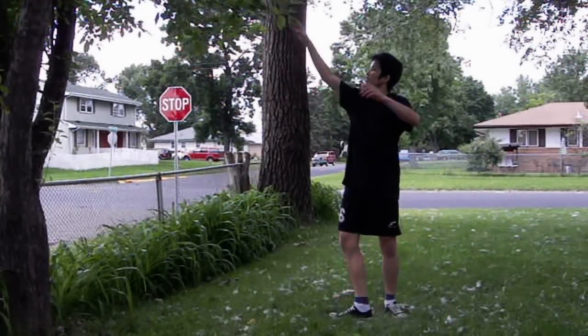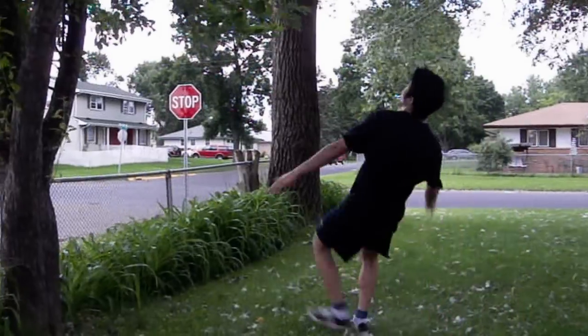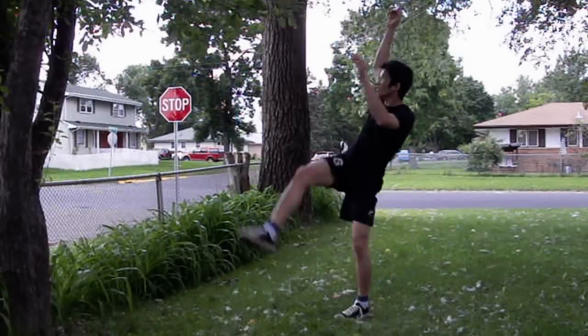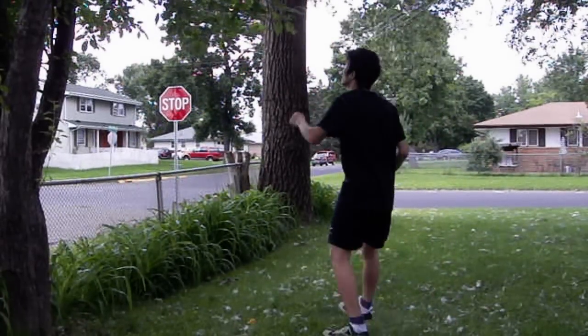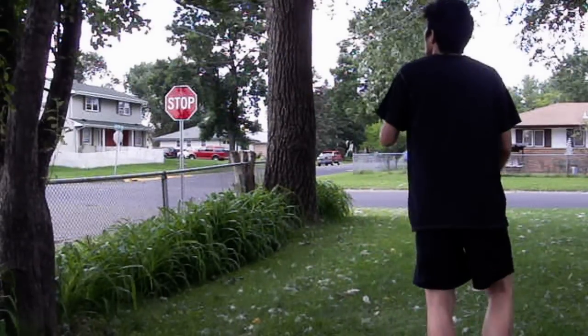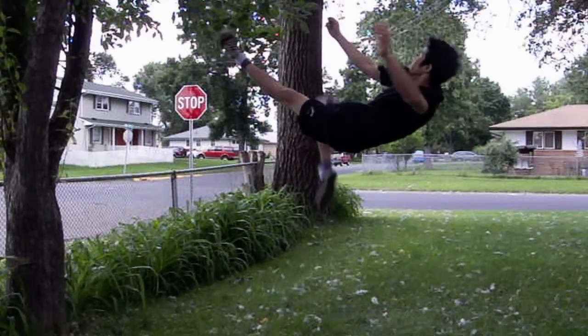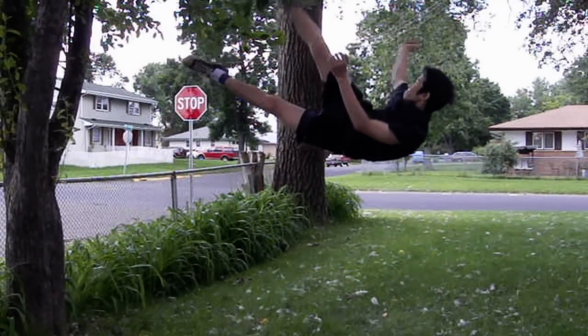Get over the low jump kick and here is the next step. This step is kicking leaves on the tree. You would probably start kicking the leaves above your height. This is exactly the same thing like the low jump kick, but the difference is that you have the leaves being your target.